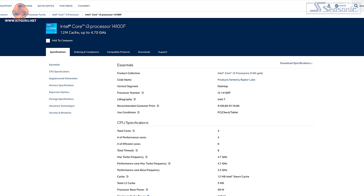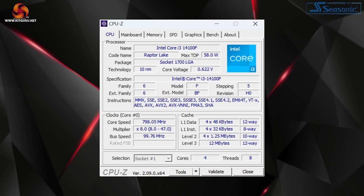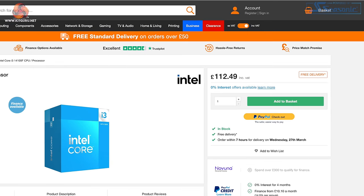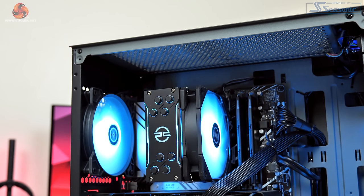The CPU is an Intel Core i3-14100F offering four performance cores with Hyper-Threading but no efficiency cores and a rated 58W base power draw. It's clearly been chosen to hit a certain price point as the CPU alone is only about £110 here in the UK, but it will be interesting to see how it stacks up for gaming.